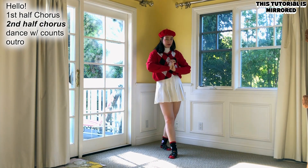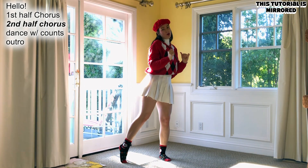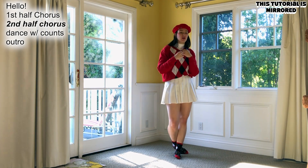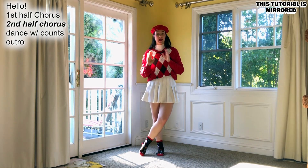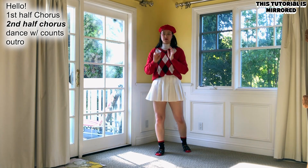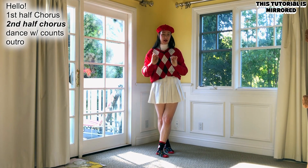Moving on to the second half of the chorus — five, six, seven: only you, doo-doo-doo, only you, doo-doo-doo, only you, doo-doo-doo, and they do that again. What's happening here is they have either suspenders or a tie — different parts of the music video. If you have suspenders or a tie you can use them; in the dance practice they don't, so it doesn't really matter. You're going to pretend like you have suspenders and grab them at the top, sliding your hands down.